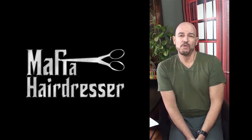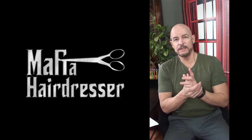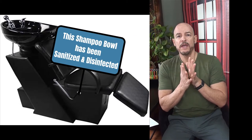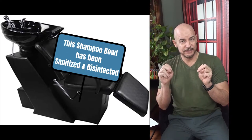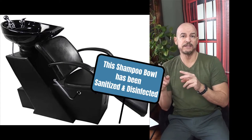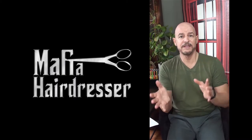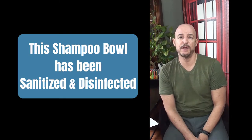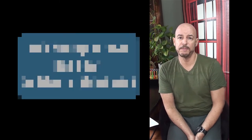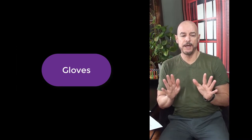A good thing for salons and spas to do right now — and I think it would make the customer feel great — is to put sanitized and disinfected signs on the shampoo bowls. Clean the shampoo bowl, then sanitize it, let it sit for 10 minutes, and now it's ready for the next person. That sign can go right on it and it will make the customer feel better.